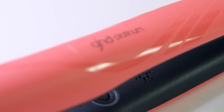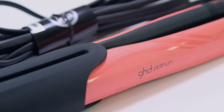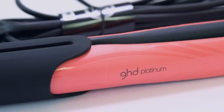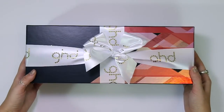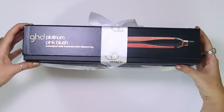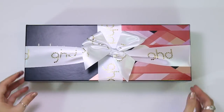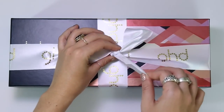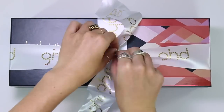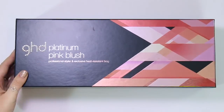Hey everyone, welcome back to my channel! As you can see by the title of this video, I'm unboxing a limited edition GHD Platinum hair straightener. I'm so excited! I'm going to be showing you the contents of this box, reviewing it, and going through some interesting facts. If you're not subscribed, please feel welcome to, and give this video a thumbs up if you enjoy it.